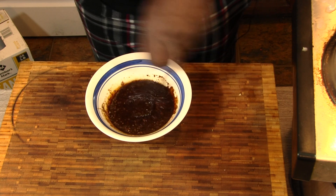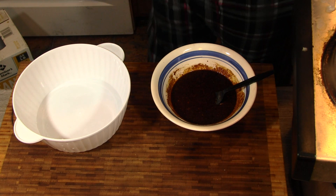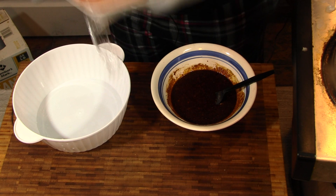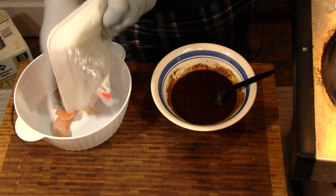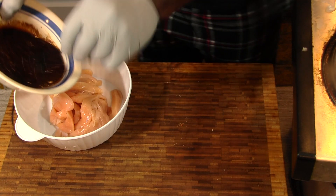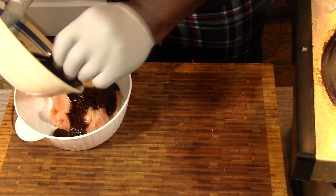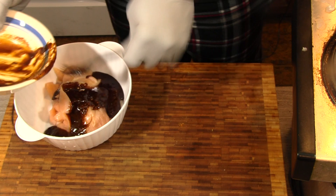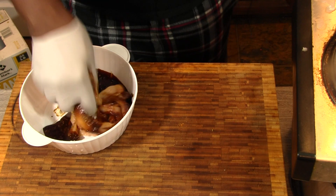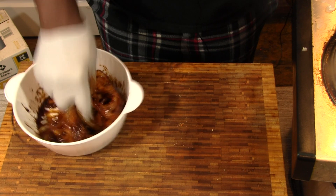We're going to let this set and marry for a minute. We'll let that set up for a couple minutes. Now add a little salt to that. This is our chicken. We're going to pour this on and let this marinate for a second or two. Give that a good mix and let this come together.